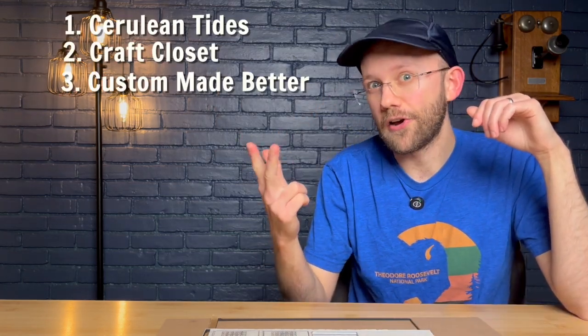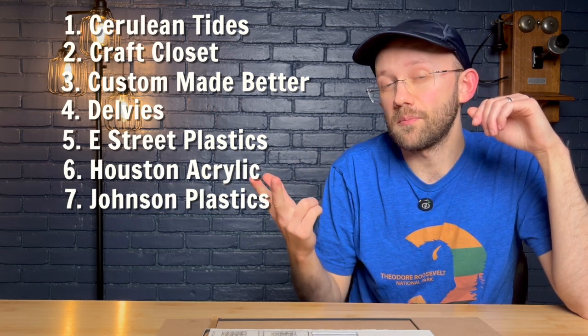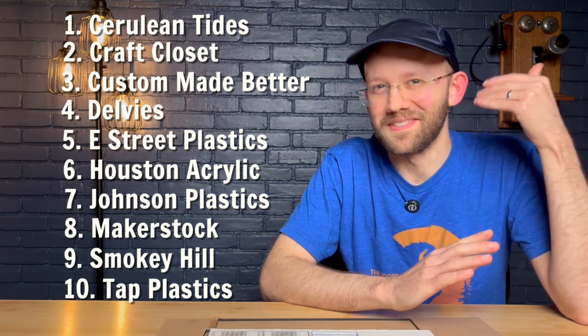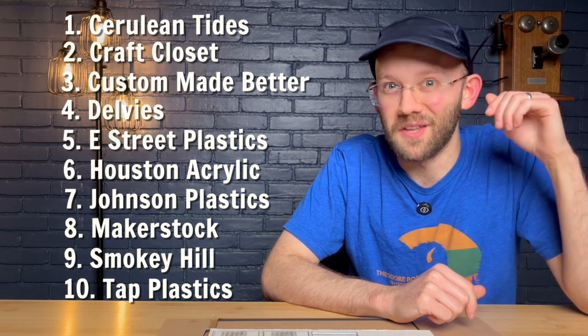These were all recommended. There are 10 of them, and here they are in alphabetical order: Cerulean Tides, Craft Closet, Custom Made Better, Delvees, E Street Plastics, Houston Acrylics, Johnson Plastics Plus, Makerstock, Smoky Hill Designs, and Tap Plastics. And just to be super clear, since this is YouTube, I'm not sponsored by any of these companies and none of them know that I'm making this video.